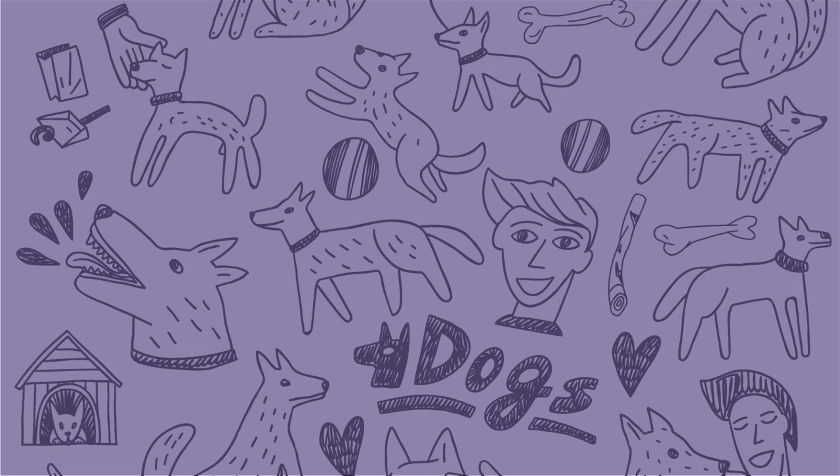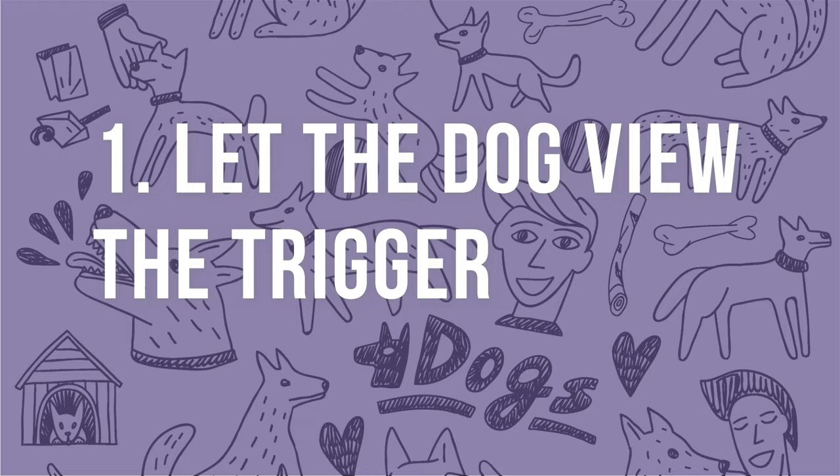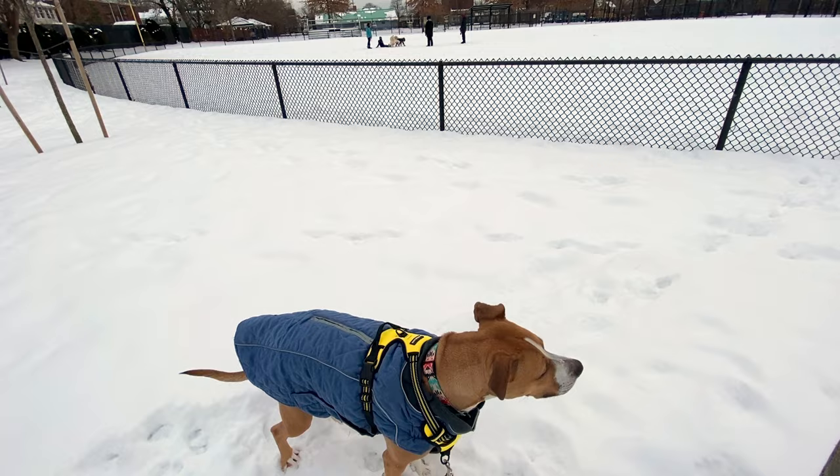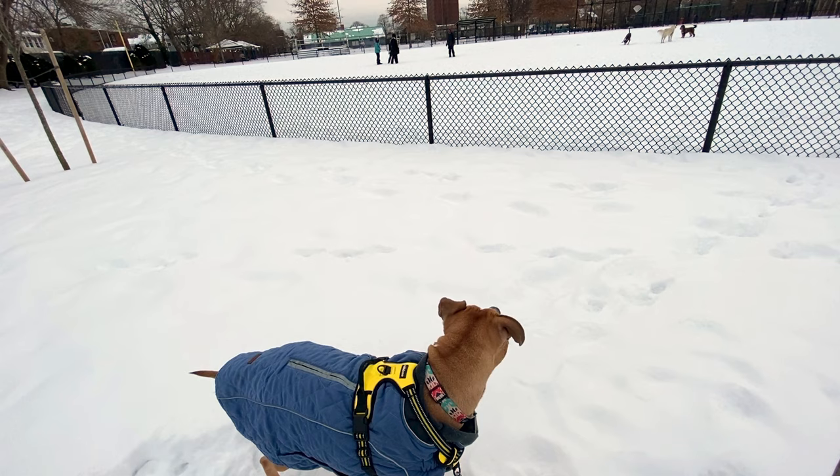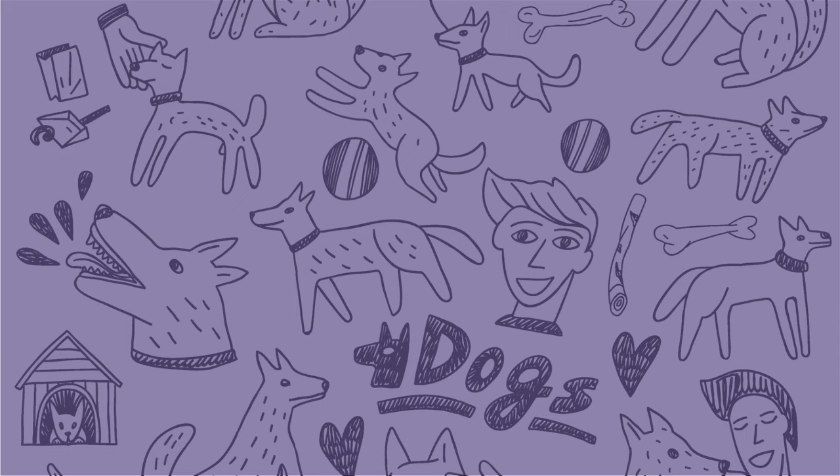Let's break down how this works. Step 1: let the dog view the trigger. Many dogs will naturally look at the trigger that generates a reaction in them, so this step is usually pretty easy. However, some dogs may avoid looking at an especially scary trigger. Encourage the dog to look at the trigger, even if it's just for a quick second.